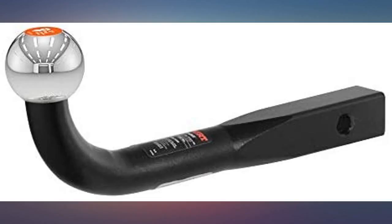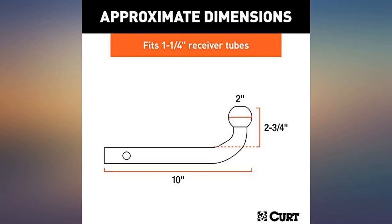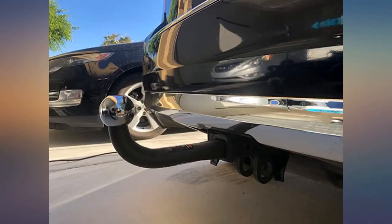Great ball mount. Couldn't be happier. Looks great, gives my car a unique hitch look. Very heavy and solid — a well-made piece of equipment. Kurt MFG hit a home run with this trailer hitch design.